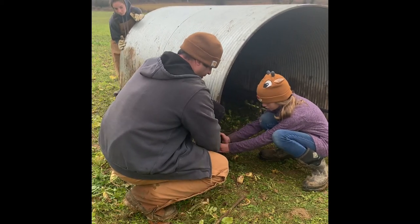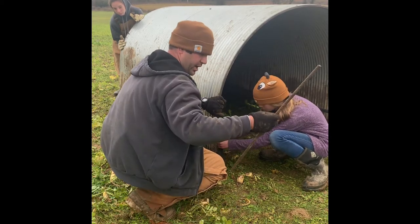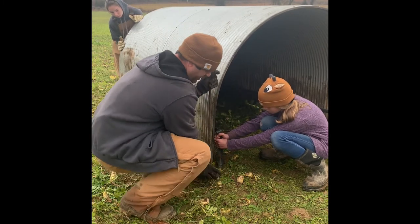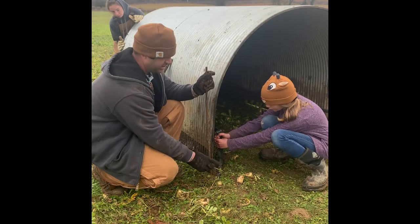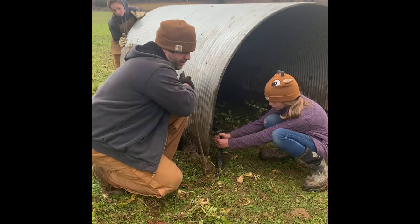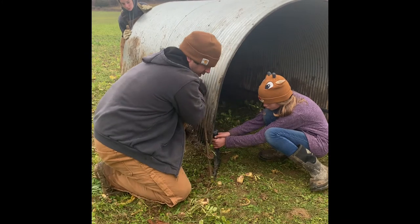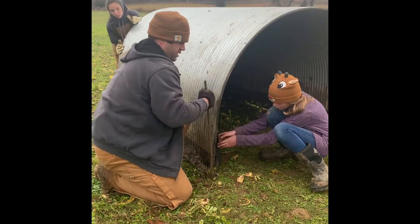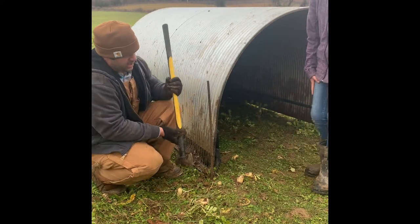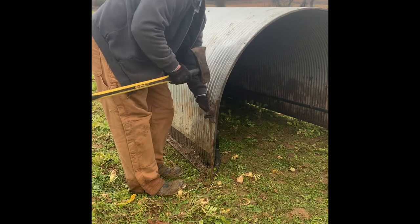We got it lined up — don't put your fingers in there. You can see Maggie move her fingers real quick. Look how much it's off — just sitting still it was a good four inches off. We picked it up, Maggie moved it, there you go — they made it look easy that time. So we've got it lined up and now we're going to take our maul and drive this all the way in.